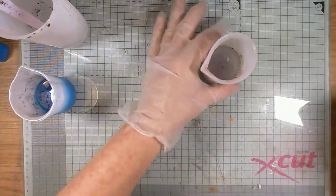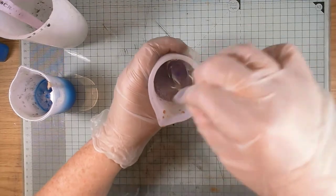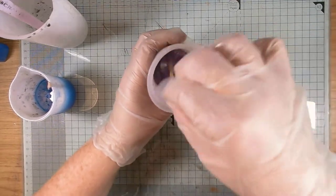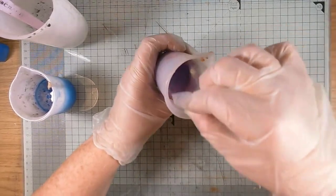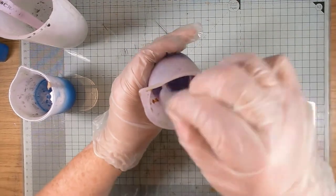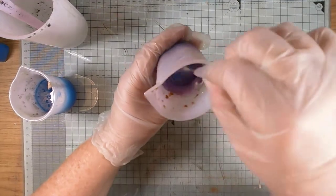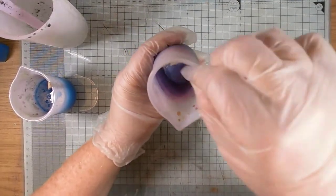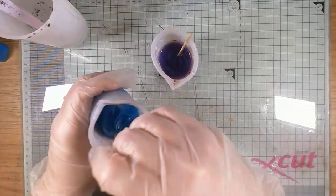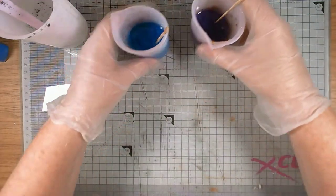Stirring up the other one using a different stick so as not to cross-contaminate the colors — this one is purple with a hint of bronze. You can see the luscious color coming through. With mica powders you can also add alcohol inks or resin tints — there are quite a few companies that do resin tints if that's the way you want to go. I'm sticking with my mica and alcohol inks for now, but I may change my mind.